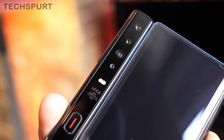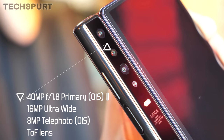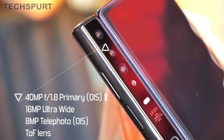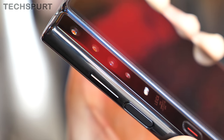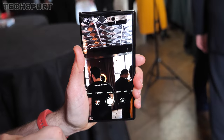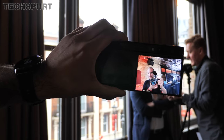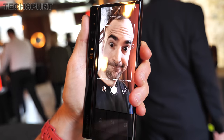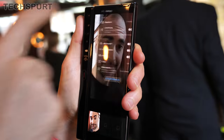Not too much has changed for the optics, which is absolutely fine. You still get a powerful 40-megapixel f/1.8 super spectrum lens, backed by an 8-megapixel telephoto and a 16-megapixel ultra-wide angle lens, while a time-of-flight sensor reliably adds a bokeh effect when needed. Because of the design of the Mate XS, you can use the rear camera in either folded or unfolded form. When folded, your subject can glimpse themselves on the front-facing portion of the screen before you hit the shutter, letting you take great selfies with that triple lens setup.